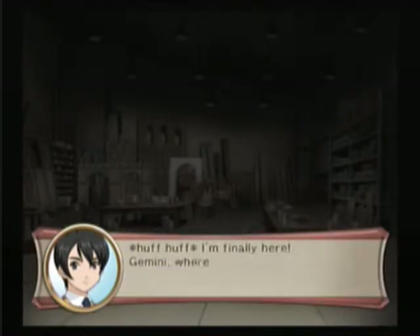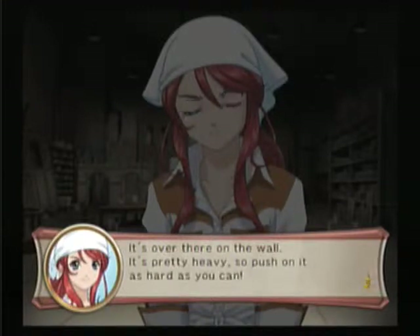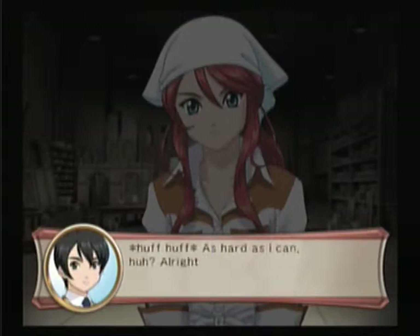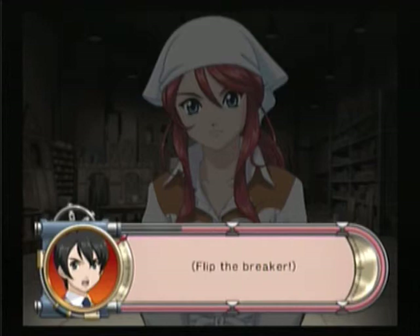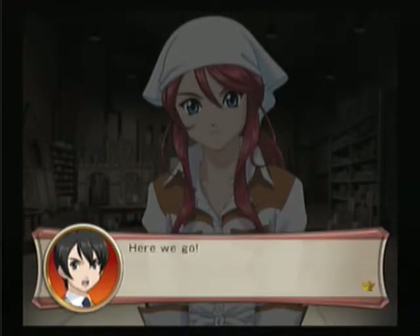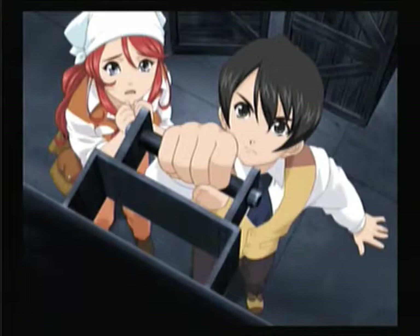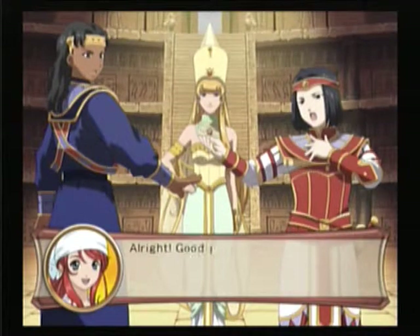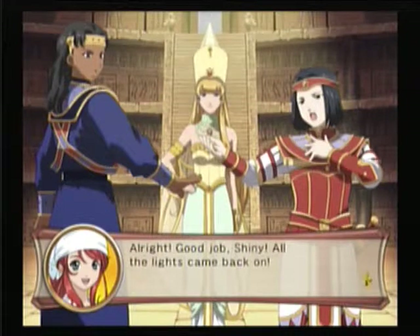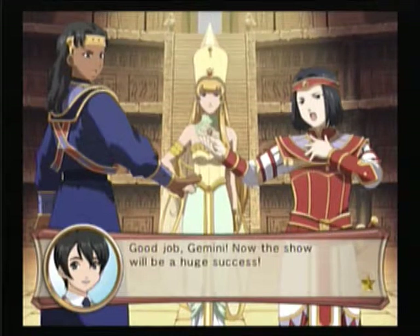Barely made it. I'm finally here. Gemini, where's the circuit breaker? It's over there on the wall. It's pretty heavy, so push on it as hard as you can. Let's go, breaker! Here we go — up we go! We saved the show. Alright, good job, Shani. All the lights have come back on. Good job, Gemini. Now the show will be a huge success.